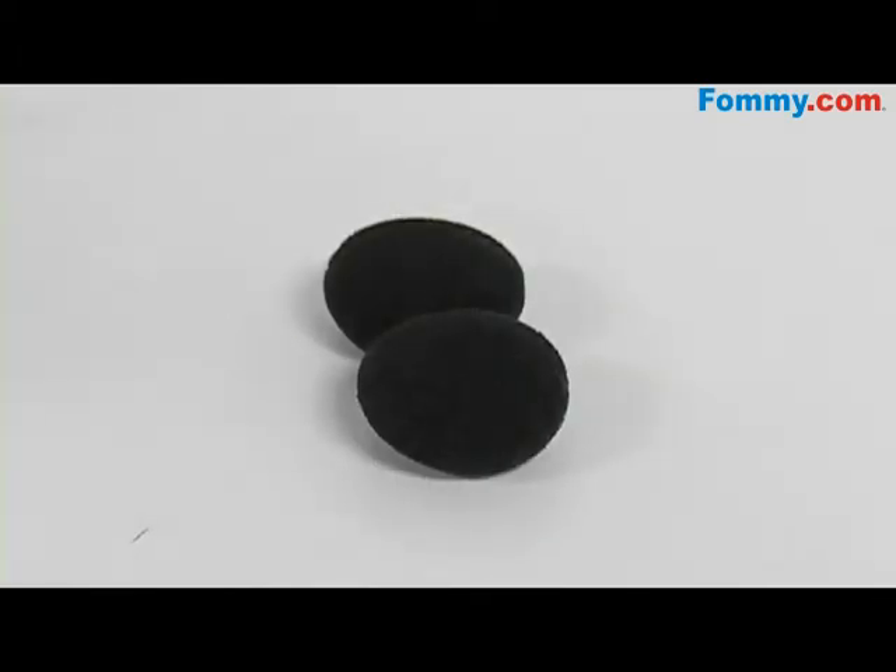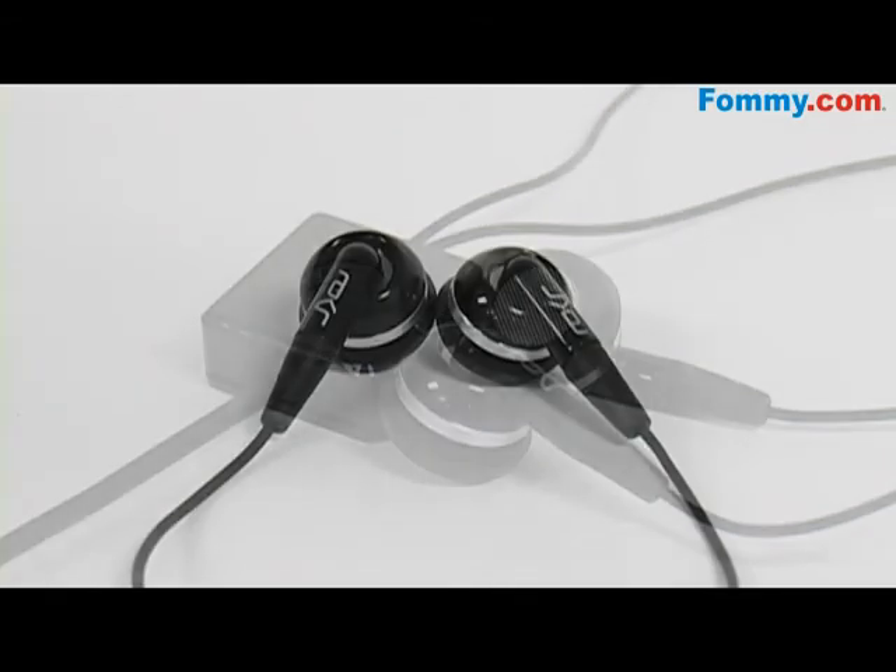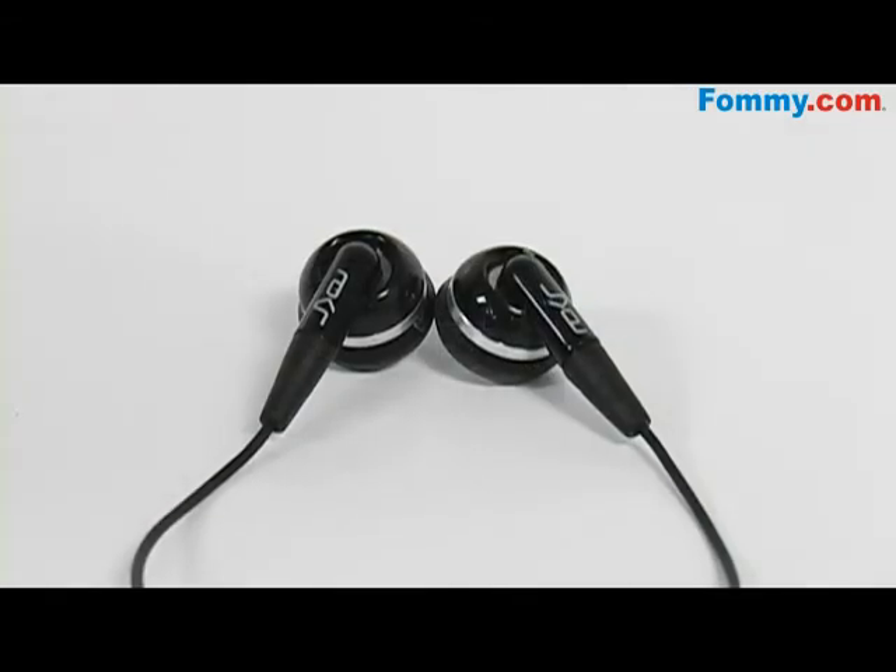It also comes with optional ear cushions for added comfort. And to take calls, simply press the end and send button and you're ready to go. So get the Motorola OEM Stereo Headset in black today at Foamy.com.